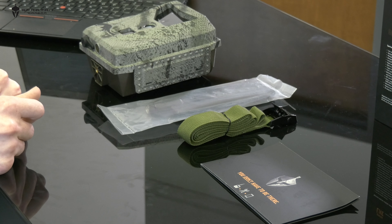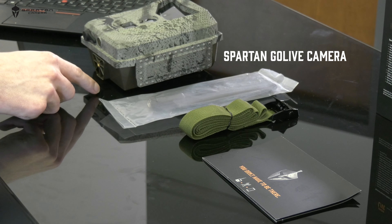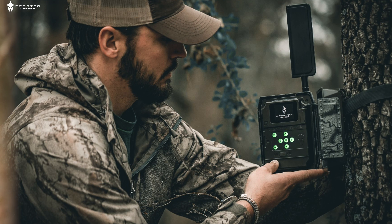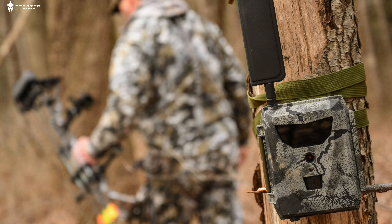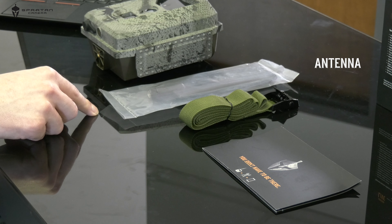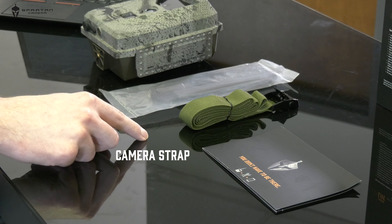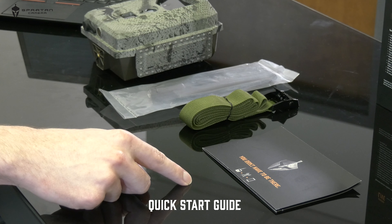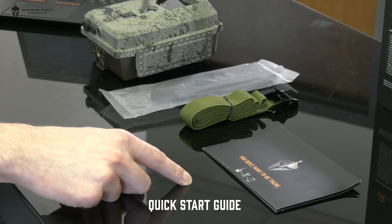Inside your Spartan Go Live camera box, you'll find your Spartan Go Live camera. Your SIM card now comes pre-installed in the camera — no more worries about making sure you punch out the correctly sized SIM card. Also included is an antenna required for the camera to connect to a network to transmit your photos, a camera strap to get your camera mounted in the ideal location, and a quick start guide to help you get your camera started and sending pictures to you in no time.